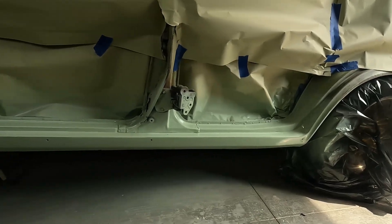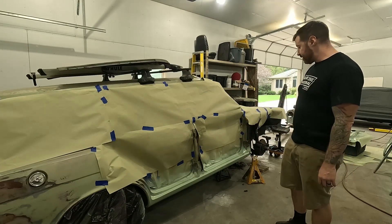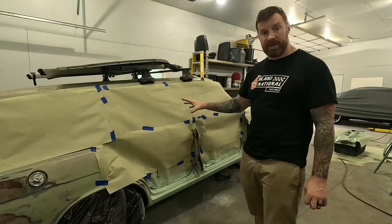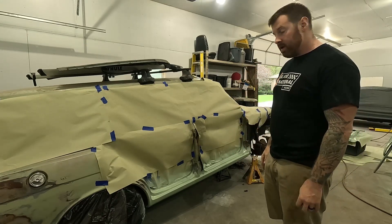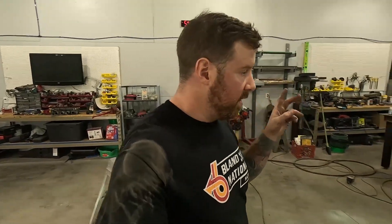A few hours later — unmasking the whole thing and getting everything put back on. My wife is going to come out and help me put the doors on. We're putting the fenders and hood on to wrap up the video. I don't want to do any wet sanding until everything's on the car so I know how far to go. The paint is hardening up pretty well. Off camera we pulled off all the masking tape and got the fenders, doors, and everything back on.